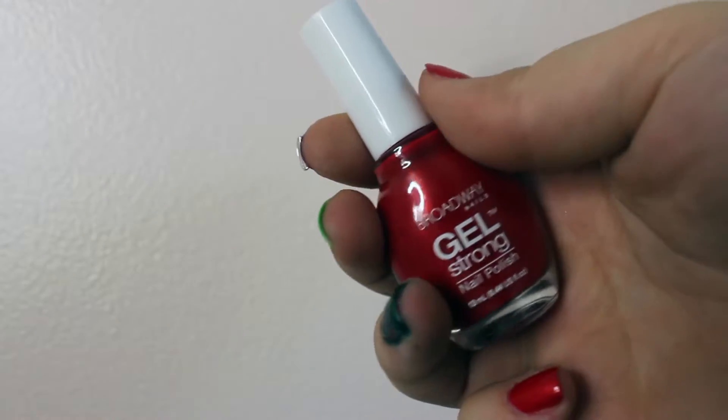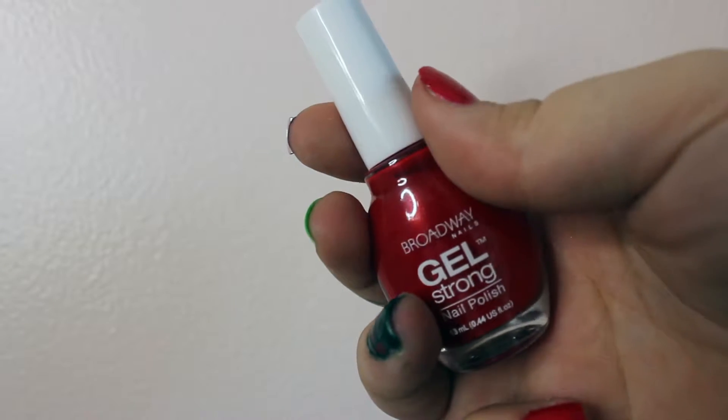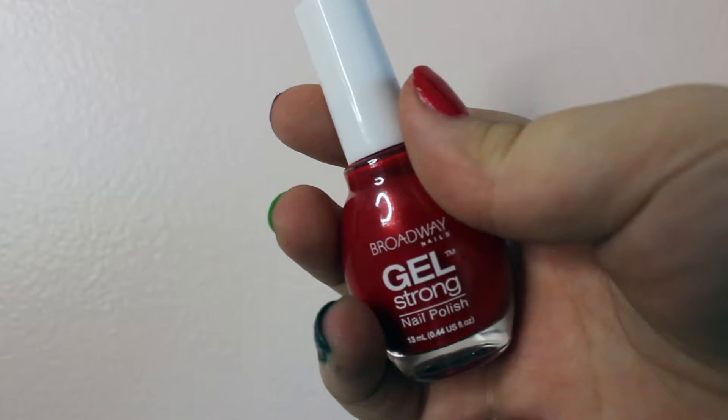Now we're going to go in with a Broadway Gel Strong in the color Lemon Pie and apply it to my pinky and my thumb.